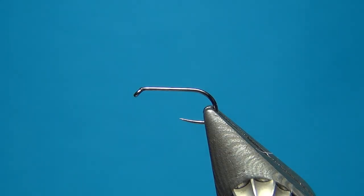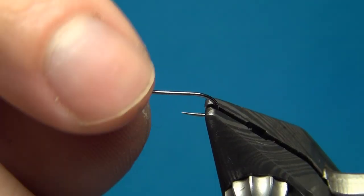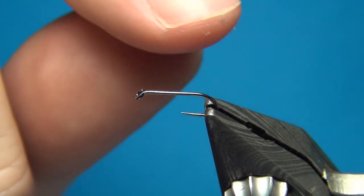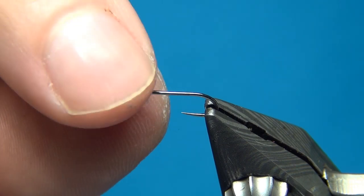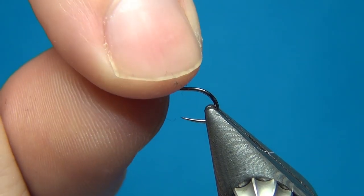Hello everyone and welcome to this fly tying video. Today we're going to tie the peacock spider, which is a simple spider pattern. It looks really natural and only uses a few materials. There are a few techniques though that you have to use to get this to look exactly the right way.